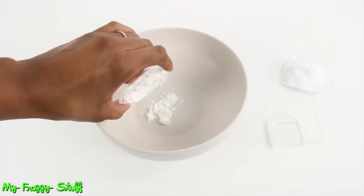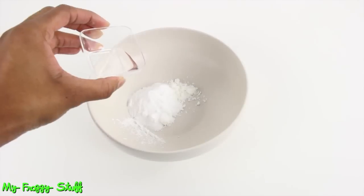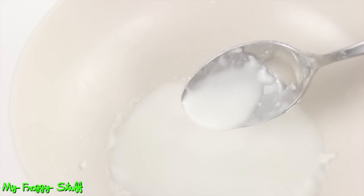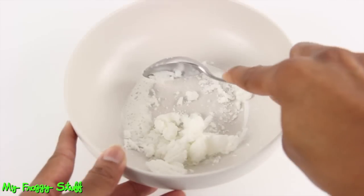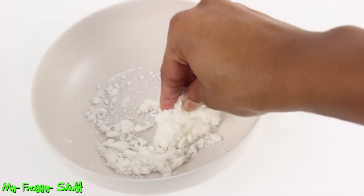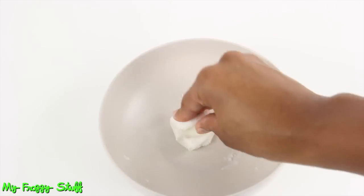I start by adding 1 tablespoon of cornstarch, 2 tablespoons of baking soda, and 1 tablespoon of water to a microwave safe bowl. Stir until completely mixed. Microwave for 15 to 20 seconds, then stir until cooled. If the dough is a little too crumbly, dip your hands in water and continue kneading until it is the consistency of Play-Doh.